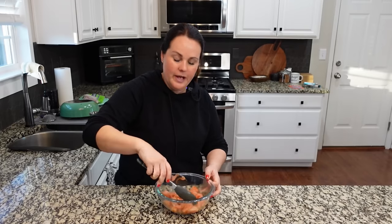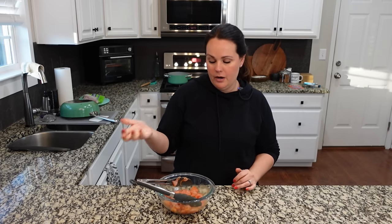Now another thing that we want to do is dredge this in flour. I'm just going to do that on a plate — I feel like it's really easy. You can put them in a baggie and shake it all together, or honestly I could probably just put flour in the bowl and toss it around.